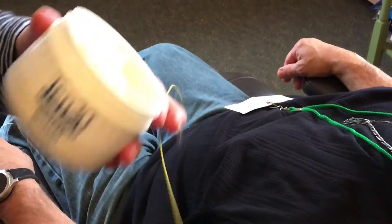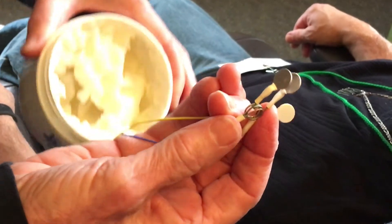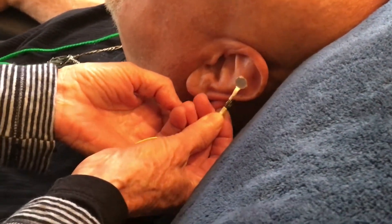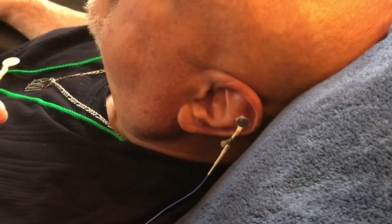Now here we are on Ramon's left side. On the left side there are only two sensors: the blue one, which goes at the top of the ear opposite the blue one on his right ear, and the yellow scalp sensor. We put plenty of paste on and place it in the same spot it was on his other ear — pretty far up. Then the scalp sensor goes right in the little dip up here on his head.